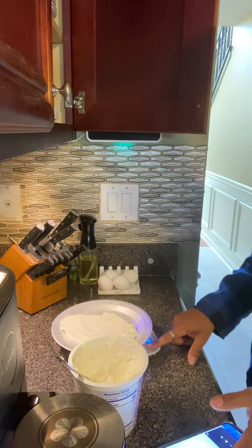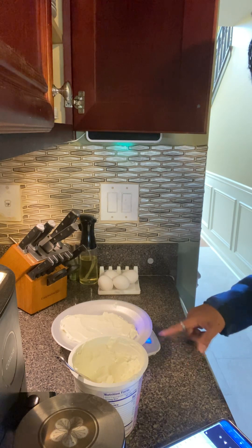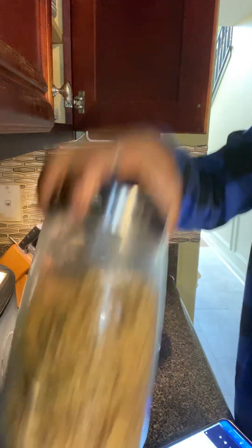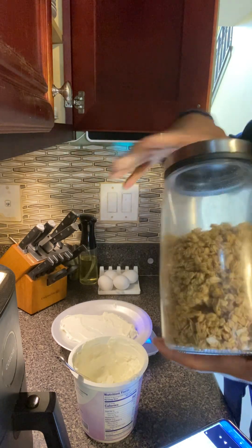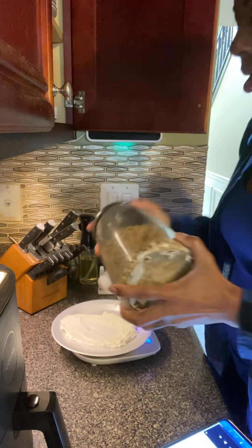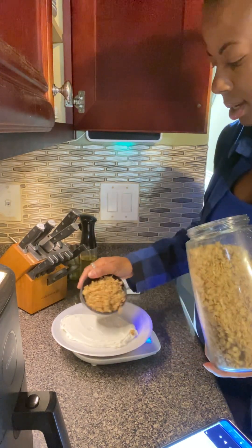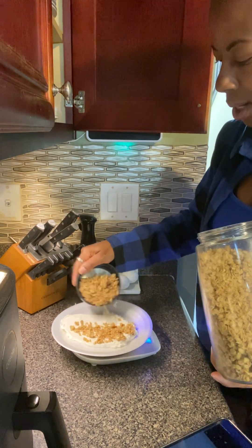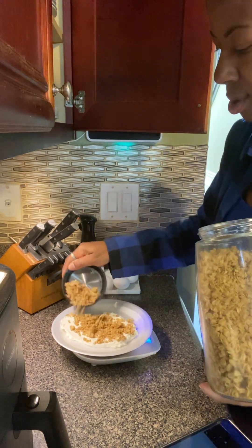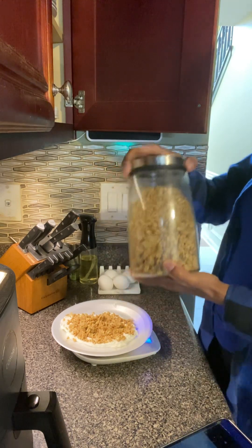Then I'm going to zero this out, put it back on grams, zero it out, and put some granola on here. I get this granola from Walmart. I'm just going to sprinkle it on. And that's about it — 50 grams of granola.